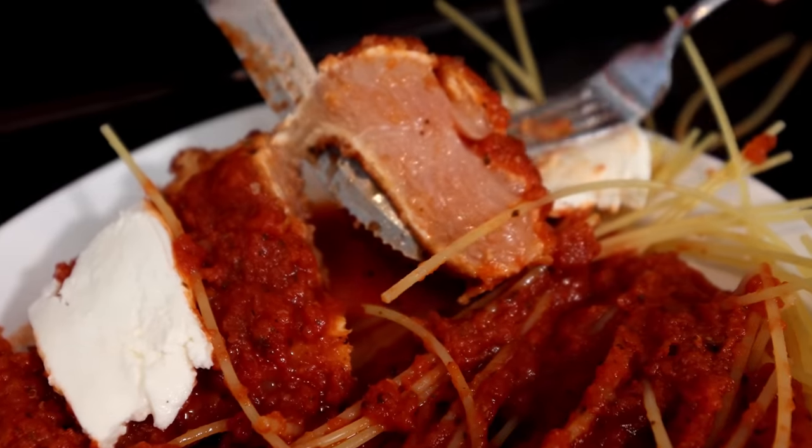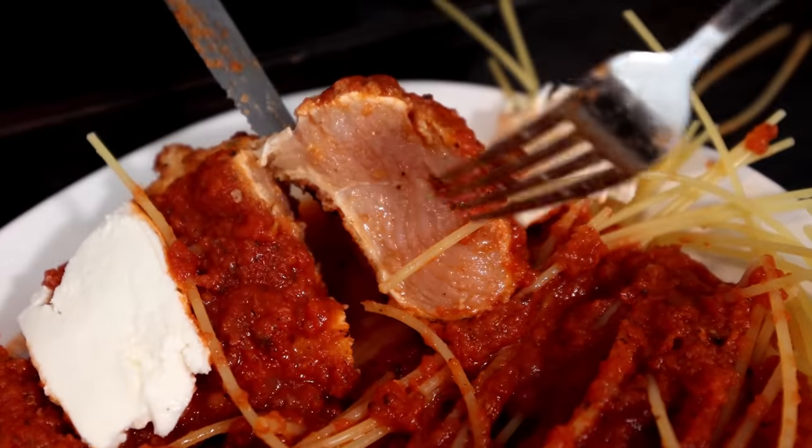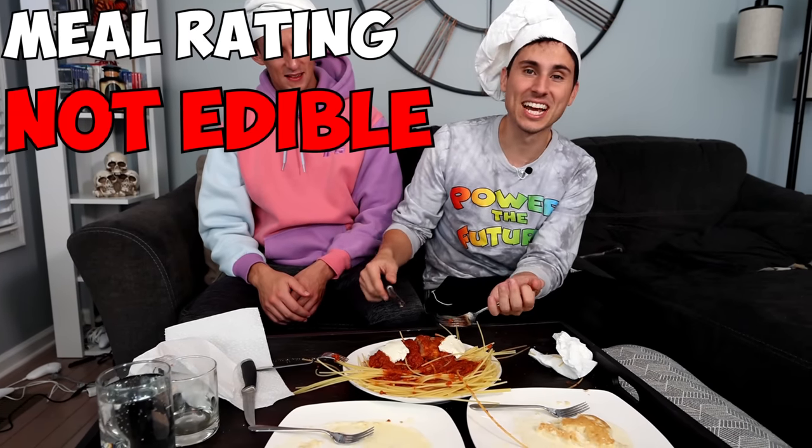I don't like this one. No. It hurts my teeth. Medium rare. That is rare — still cold in the middle. Just the way I like it. All right, I know I said we had to eat everything, but we could literally get salmonella if we eat this chicken, so I think it's fair if we don't eat that. I'm not eating that.